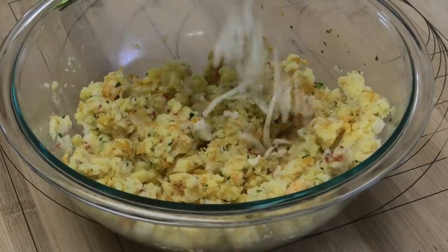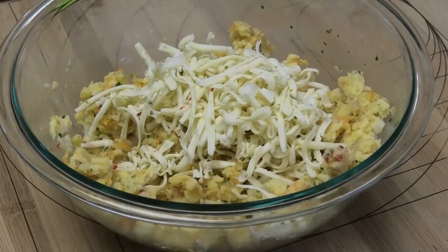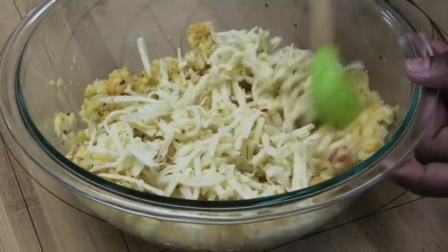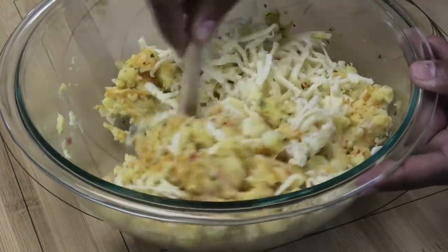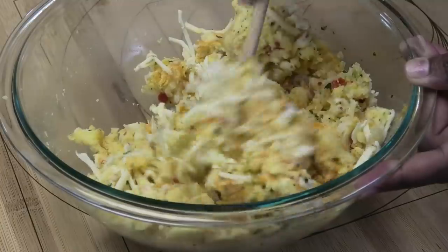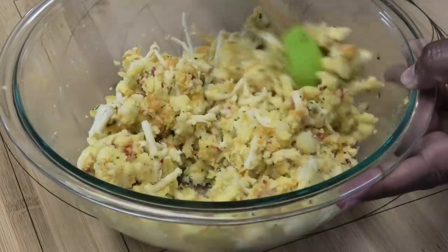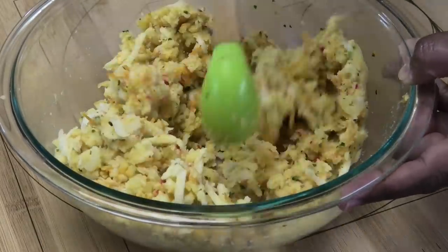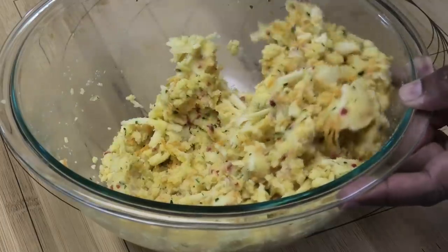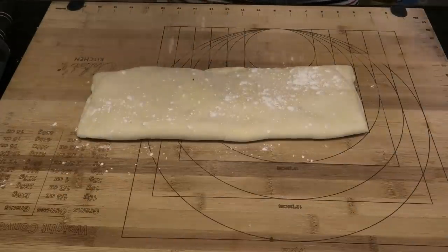Next, add some pepper jack cheese — or your favorite cheddar or any cheese you like — and mix it into the potato. Quick tip: if using a salty cheese like New Zealand cheddar, go light on the salt when boiling the potatoes. If using a less salty cheese like mine, you can add a little more. Taste and adjust salt accordingly, then set the filling aside.